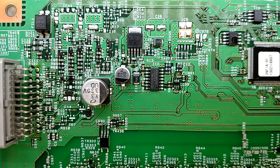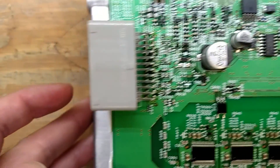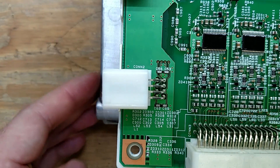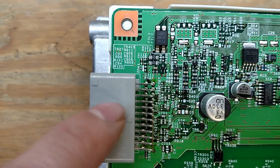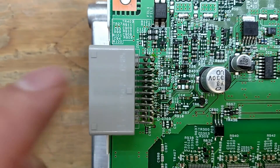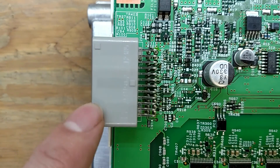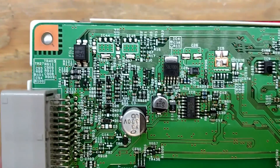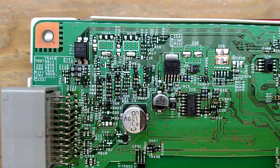These are the low voltage connectors over here on the side. I believe all the CAN communications come through this connector, and then power, contactors, heater, and all the other control signals come through this other one.